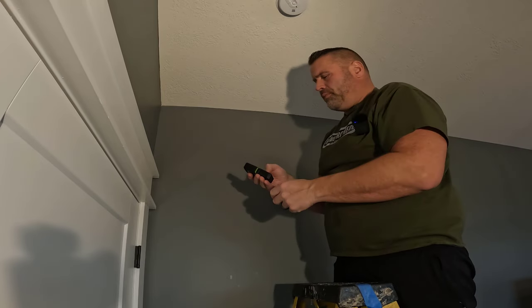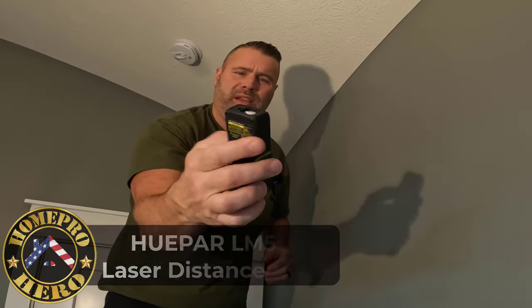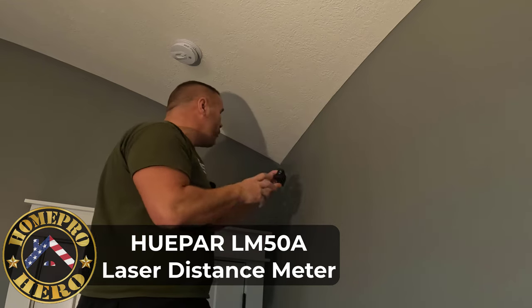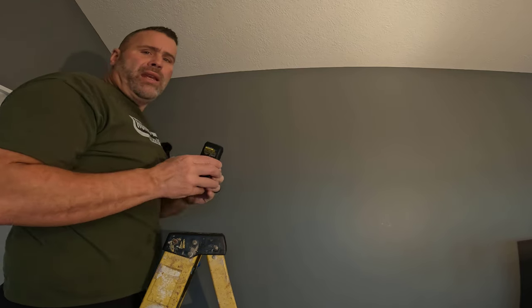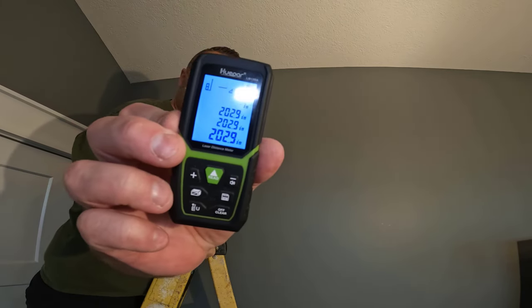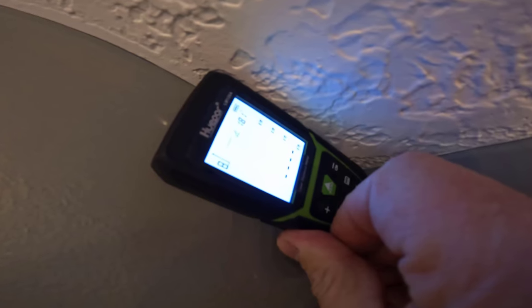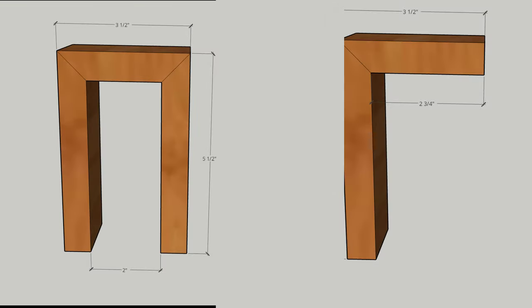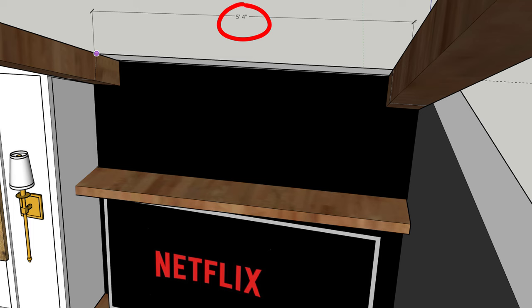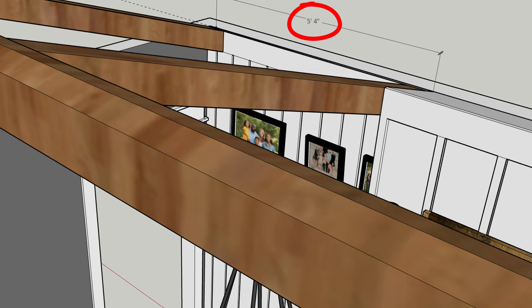First thing we need to do is get the measurement of the room. I got this tool from Hupar — a quick little measurement tool that works great when you're by yourself. You shoot the beam to the opposite side of the wall and push the button: 202.9 inches, pretty accurate. It also gives you angles — this roof comes in at about 18.1 degrees. I've got a detailed drawing on SketchUp of how I want these beams to look. My measurement was about 203 inches, and each inside beam will be at 64 inches from each wall. So let's go build the box beams.